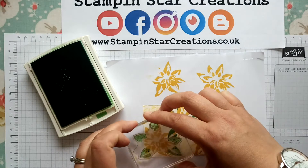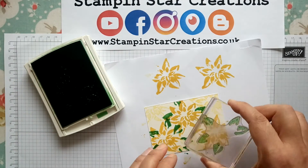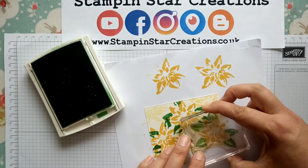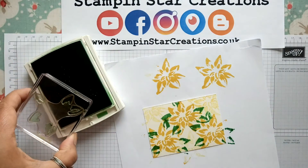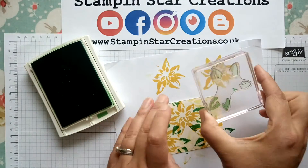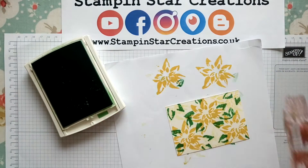I just want to see where I'm going to position these. Now I'm just going to put a few more leaves on the outside using those two leaves on the end to add a bit more greenery.